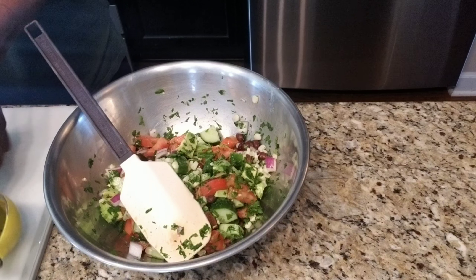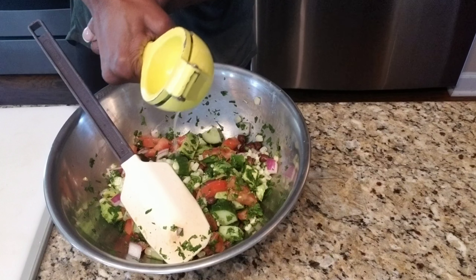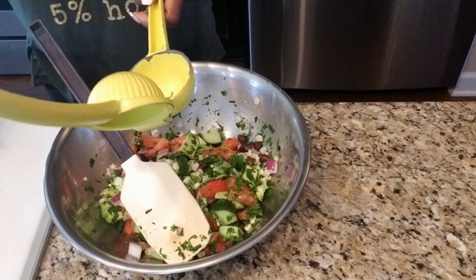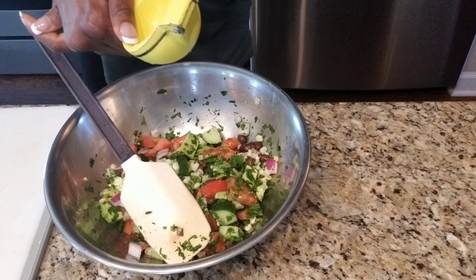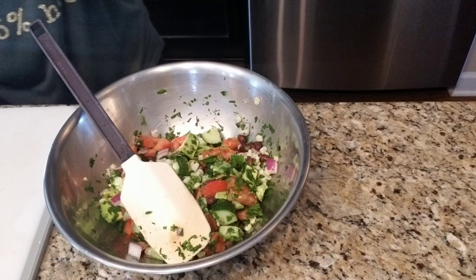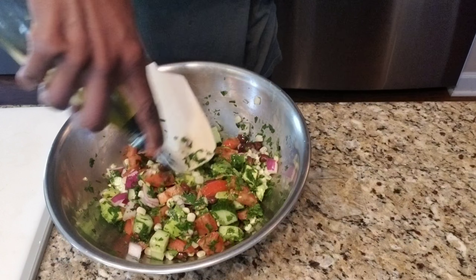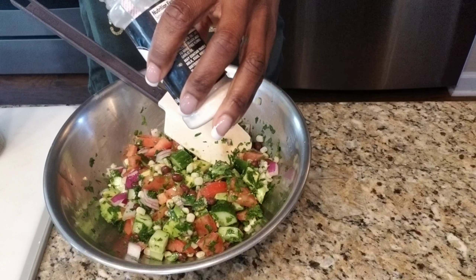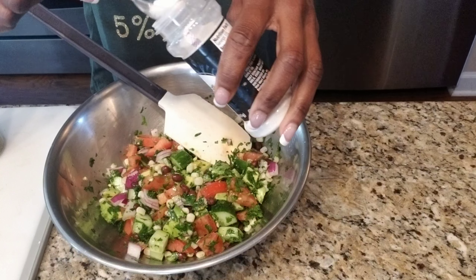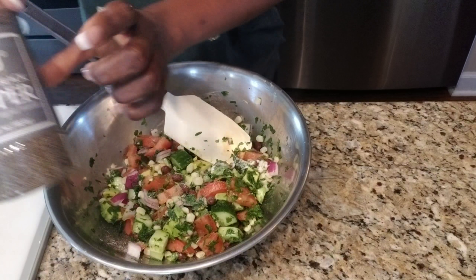To season your salad, use fresh lime — I'm only using one small lime, juiced. It intensifies the flavor when you use fresh lime or lemon. Then add your extra virgin olive oil. Add garlic salt, about a half a teaspoon, and half a teaspoon of black pepper.